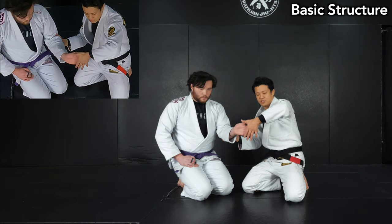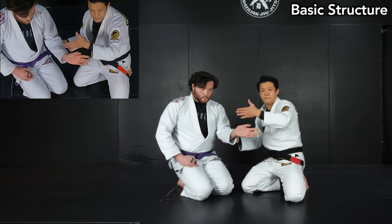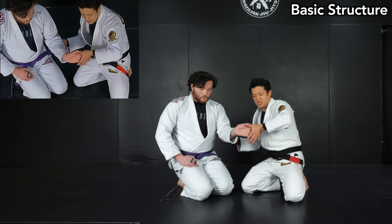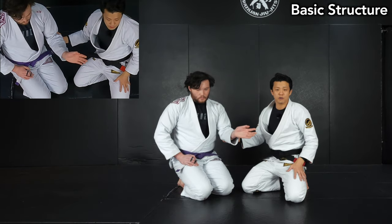As I apply the pressure on his fingers, he's not able to release it. Gradually, here's the pressure. Then, once I pass some point — past the normal range — I can apply the pressure. So this is the wrist lock.